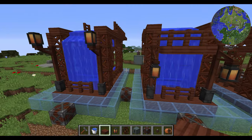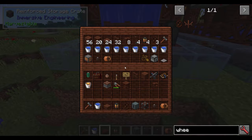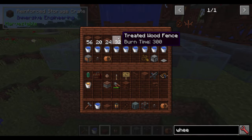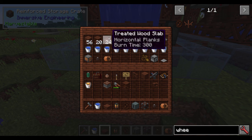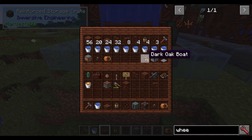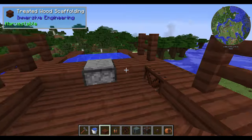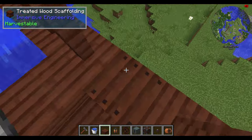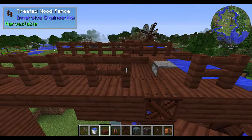Now I have an alternate setup that actually is a little bit less expensive on the treated wood. As you can see there is a little bit less wooden fence and I believe a little bit less treated wood slabs. But it also involves dark oak boats, dispensers, and stone pressure plates. The reason for this is because you could actually turn this into a boat launch, and this is where I think this works pretty good. I added in the fencing here.